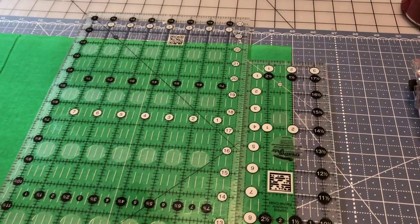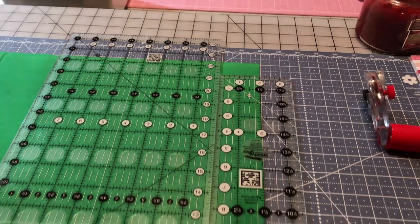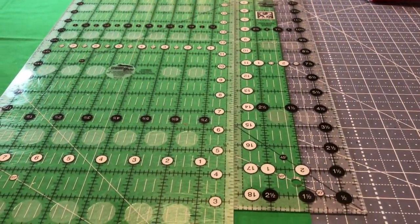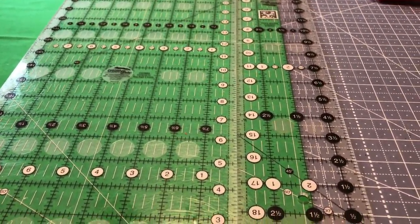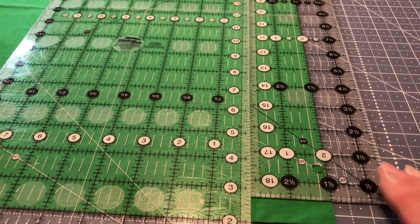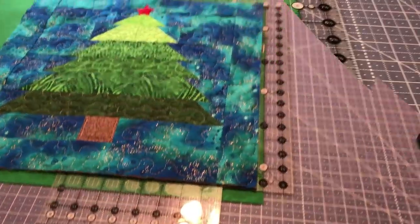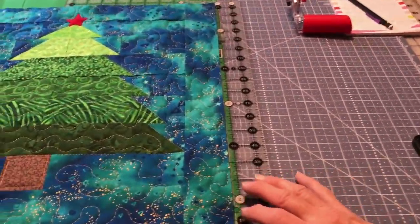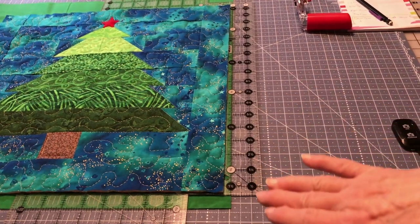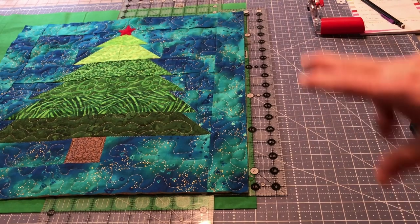All right, let's get started. So here is the two-inch mark on my ruler. There's the two and a half inches all the way down and we're going to cut ourselves some strips. This is the width of the fabric and it's folded one time. Here's the fold down here. Based on my quilt, two strips will do one side, two strips will do the other side, which makes our four sides.